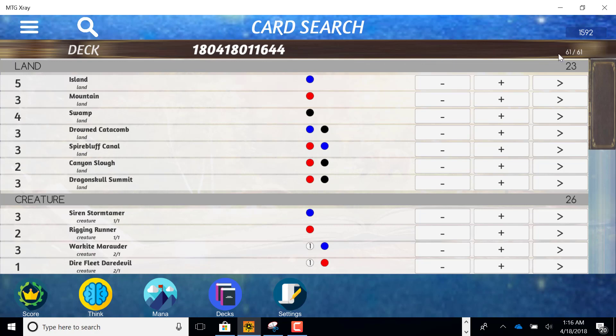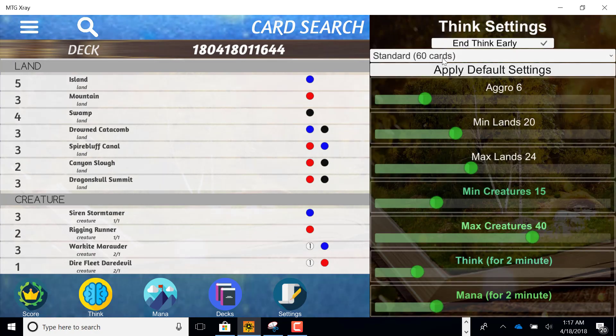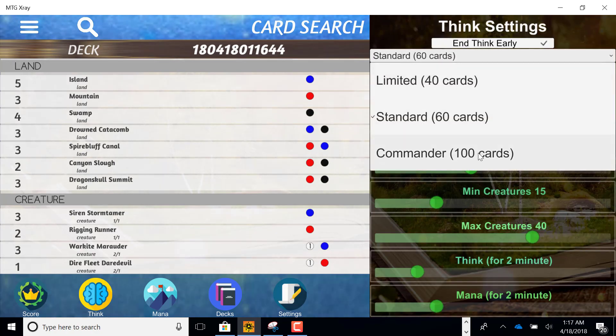I noticed it had 61 cards, so we have to decide: are we going down in lands or are we taking a creature out? In my settings I'm going to make sure we're not doing brawl, not doing sealed, but we're doing a 60-card deck.